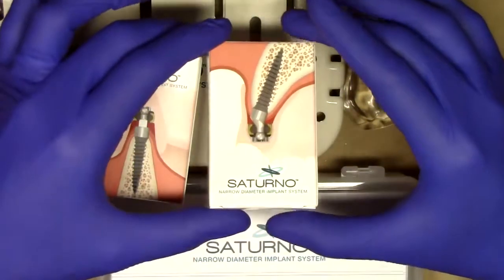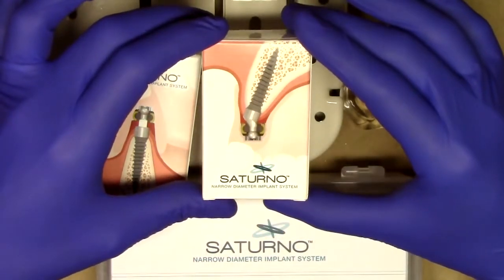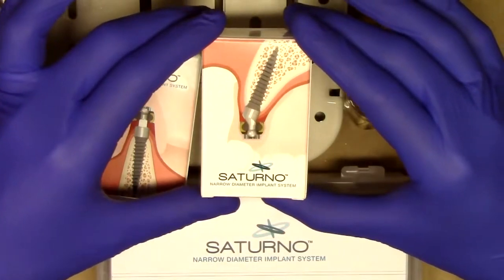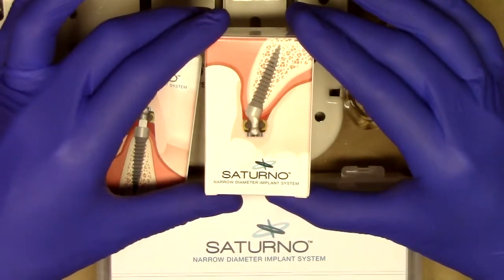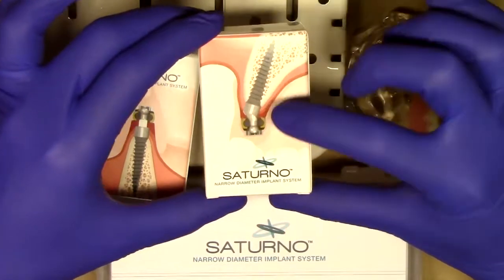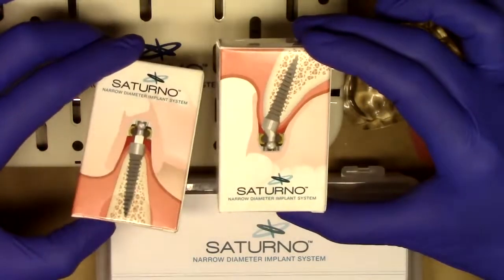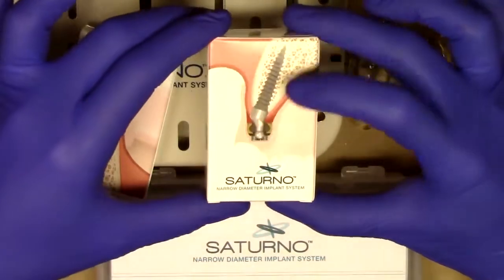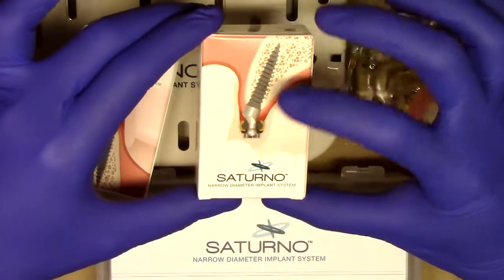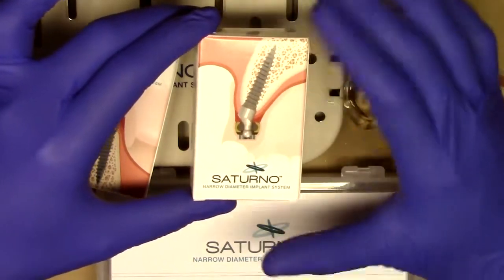Introduced new to the market and specially designed by Zest Anchors for really tricky maxillary situations and other angled bone situations is the Saturno 20-degree angled narrow diameter implant. This exciting design is also a one-piece dental implant similar to the straight Obol that you saw earlier, but using a 20-degree angled abutment. That abutment is also connected to the implant in a one-piece design for simplicity.